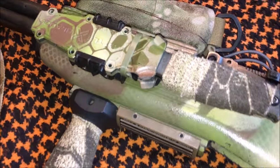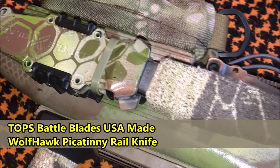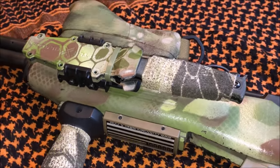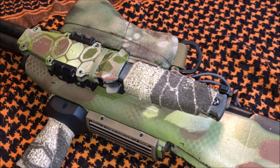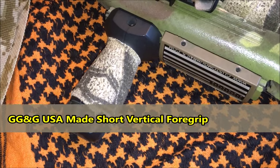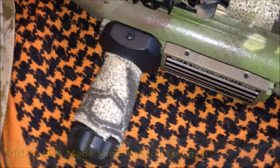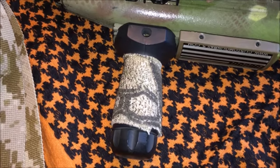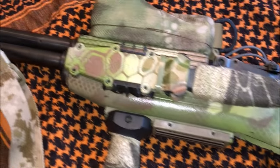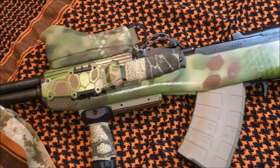Now onto some cool stuff. This is a knife made by Tops Knives — it is the Battle Blade Wolfhawk, and I do have other videos on it if you want to check out a review on this awesome knife. I also have a vertical foregrip — it's a G&G polymer grip, a little bit shorter than your standard vertical foregrips, but I really like it. It's very comfortable and adds really good ergonomics to this rifle.